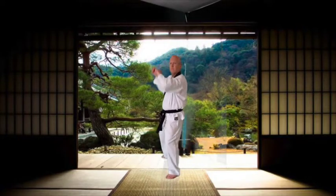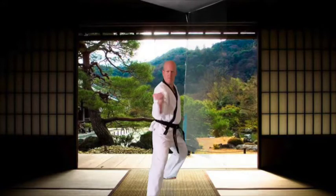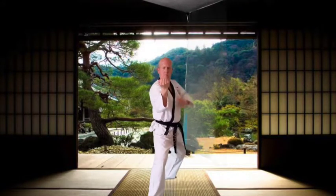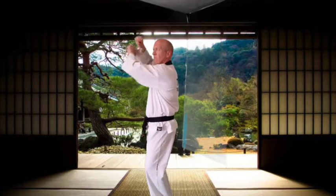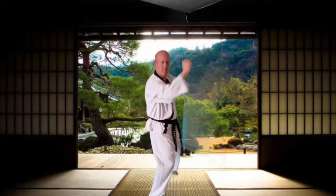Okay guys, let's change it up: middle inner forearm block. Remember, we chamber from the outside for an inner forearm block — the chamber to the outside, middle inner forearm block. Six times forward, six times back.